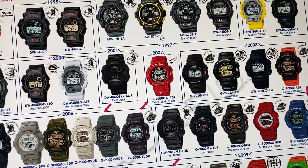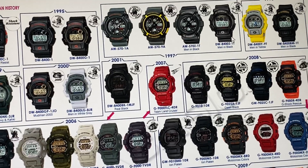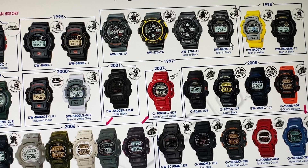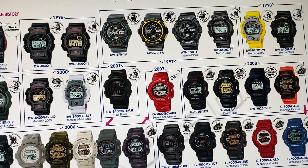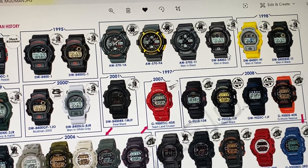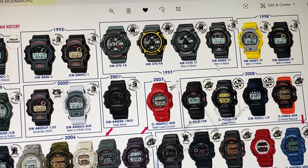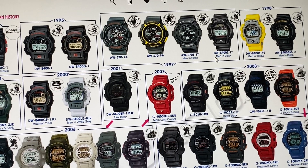Then there was the Digi Analog Mudman, which got some love and hate. This came out in 1997, two years later. Coincidentally, you have the AW570-1A, the AW570-9A, and the AW570Z-1T and the DW8400Z-1T Men in Black. Coincidentally, this was 1997, and Men in Black — starring Tommy Lee Jones and Will Smith — came out that year. What a coincidence.